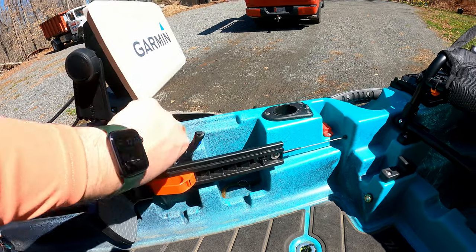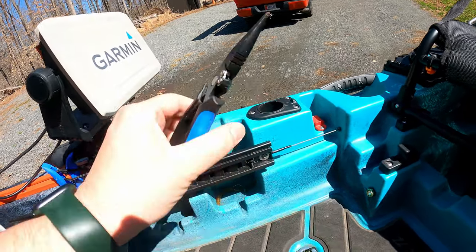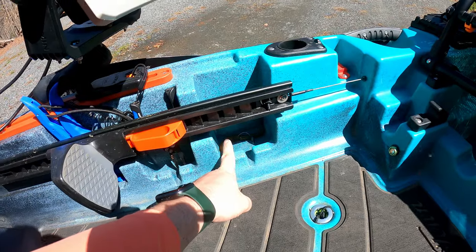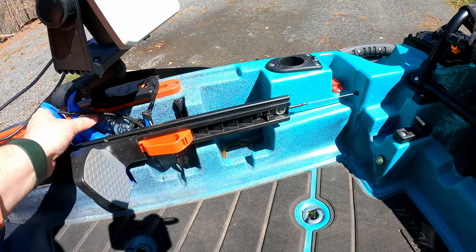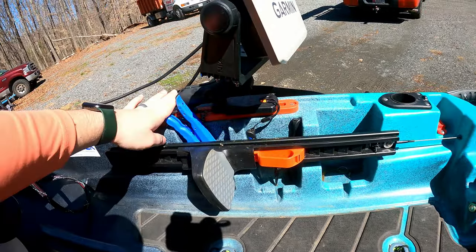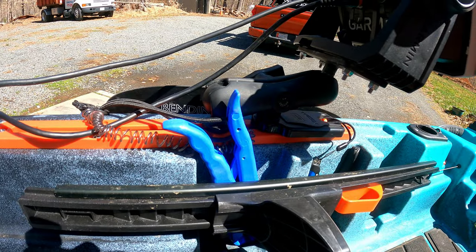Then I've got my little Yak Attack leash, my caulking pliers. I usually throw spent baits or oddening tools there. I've also got a fish grip on a leash, and that's all set up with a one-and-a-half inch RAM ball.